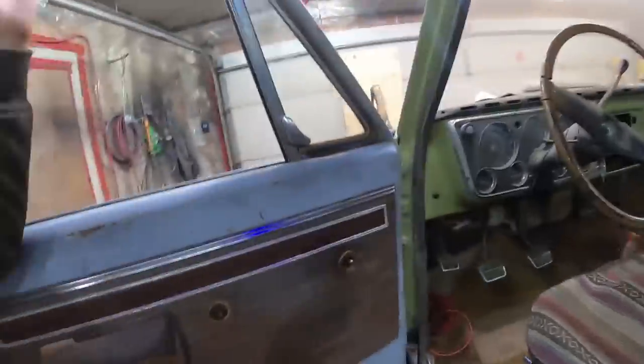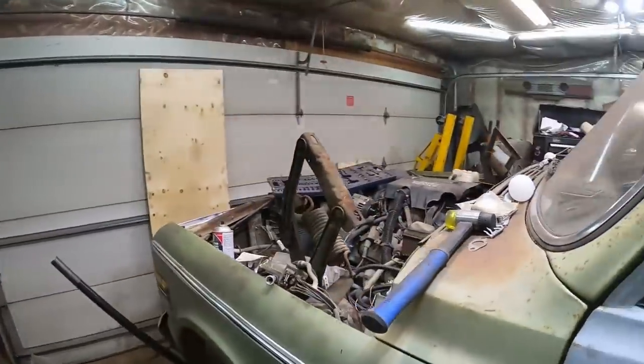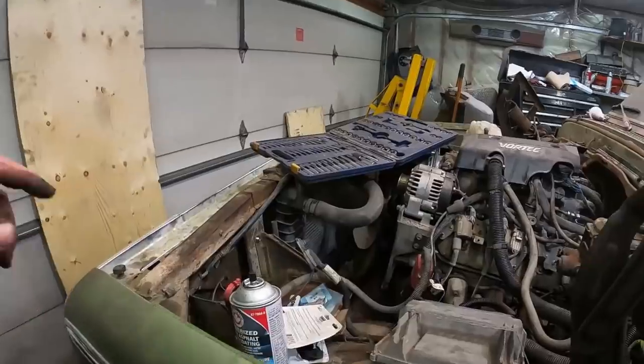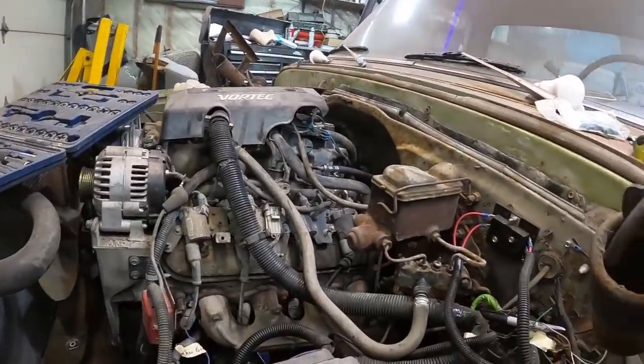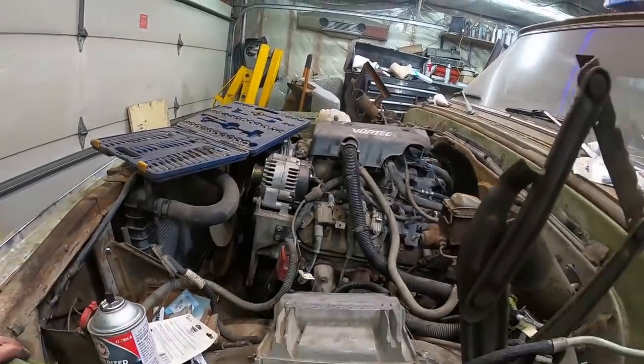That's it for this video. Tell your friends, like the video, share, subscribe, leave a comment - I like those the best. See you guys on the next one. Hopefully motor stuff - a few lines are run now, so battery in, a little bit of last-minute wiring, and we'll see what happens. Maybe this thing will make a little noise in the next week or so.